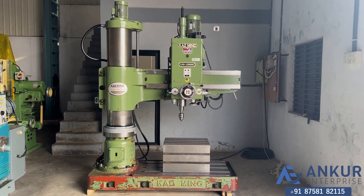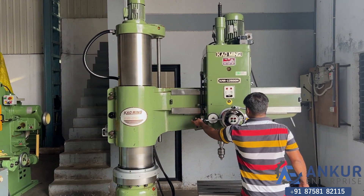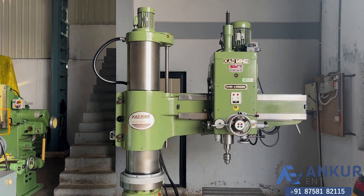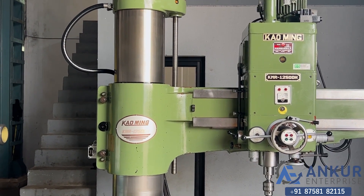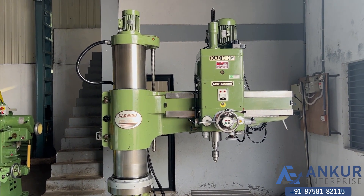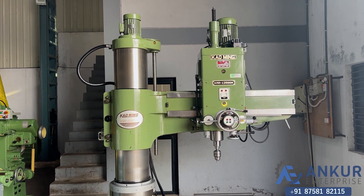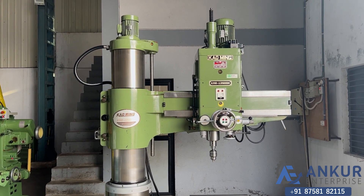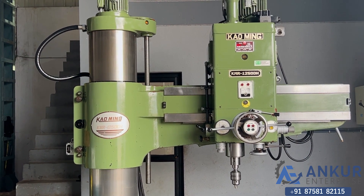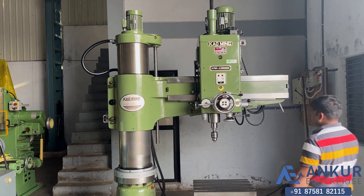Now showing the vertical travel of the arm and the verticals of the machine.